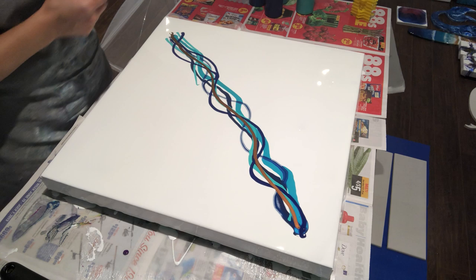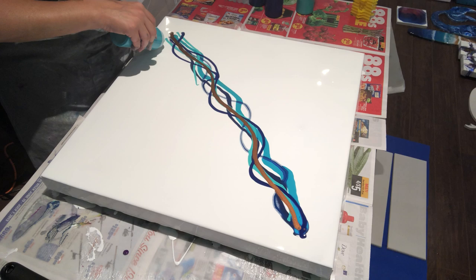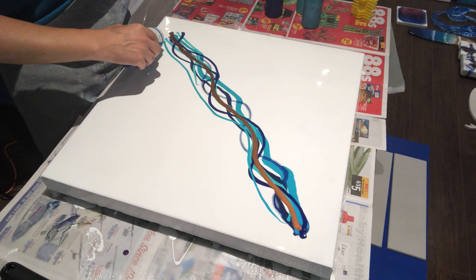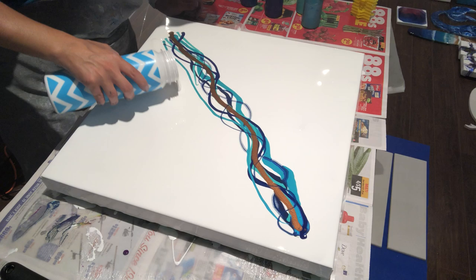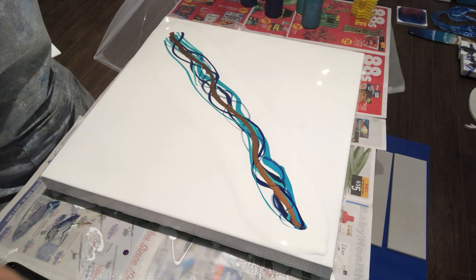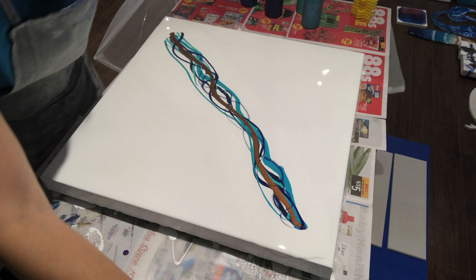I'm going to add a little more iridescent green blue on this end so it shimmers, and a little more of the Amsterdam greenish blue — oh my god, that is a phenomenal color, one of my new favorites. Now I'm pouring my white around the colors. I'll torch it to get all the air bubbles out, and then wish me luck!